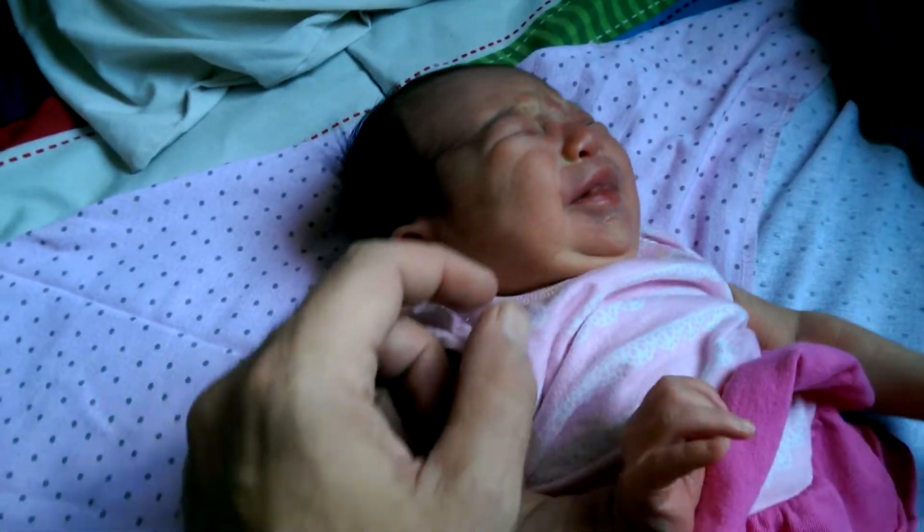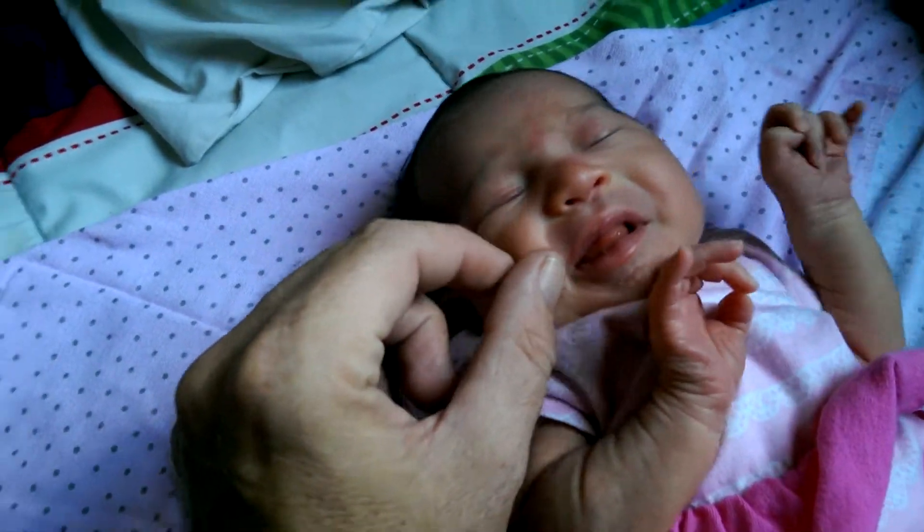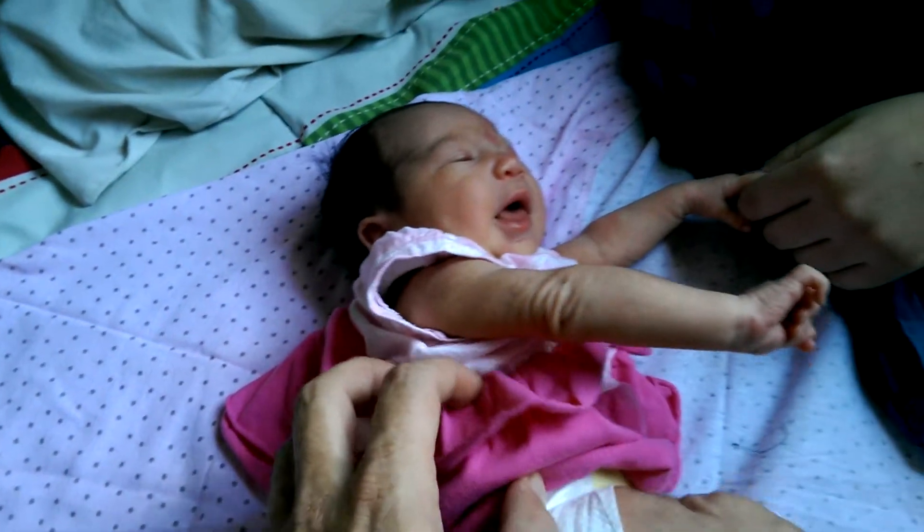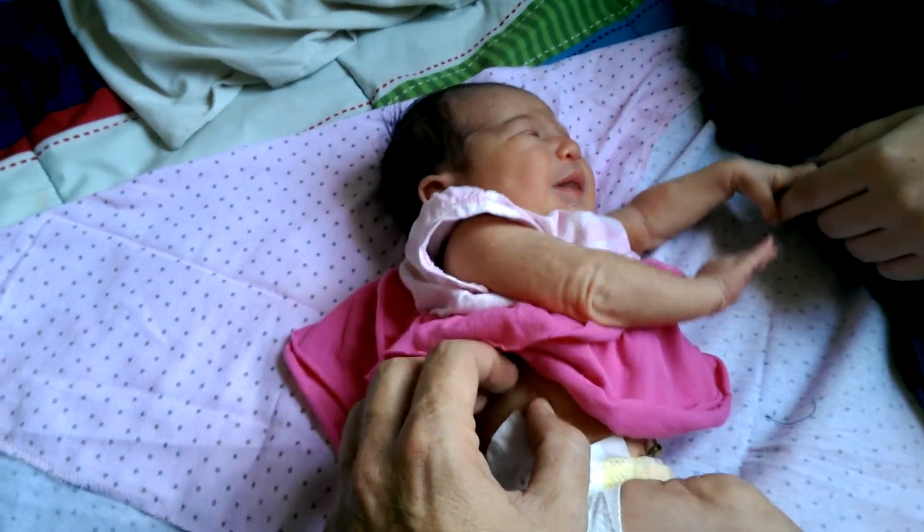And now she's got a little bit of a cry finally because I got her woke up enough because she had to stretch out. She needs to stretch. Look at her stretch. Stretch that baby. Stretch.